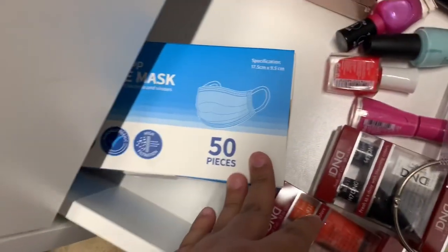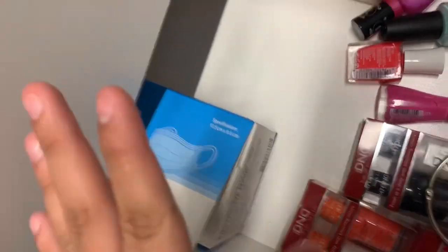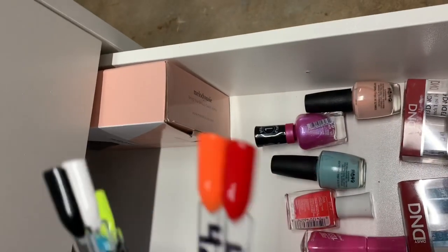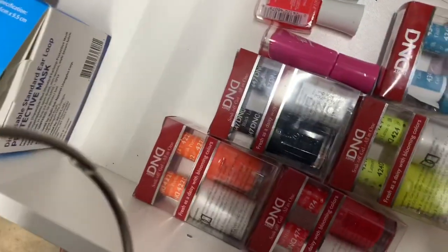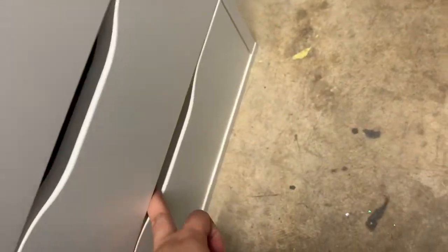I have backup masks — I sell them to clients who don't come with one for a dollar. I also have my backup Melody Suzy drill because I bought two. I have regular polishes and gel polishes that I have so far — I'm trying to collect more. The last drawer is empty.